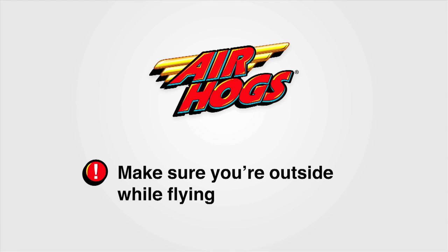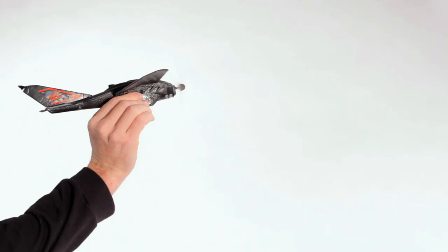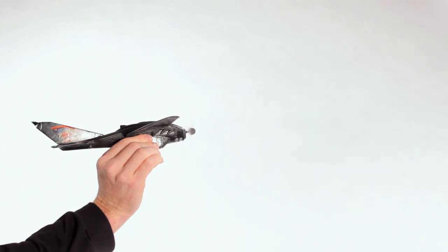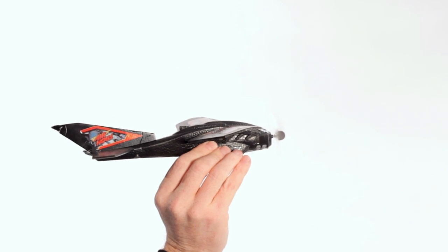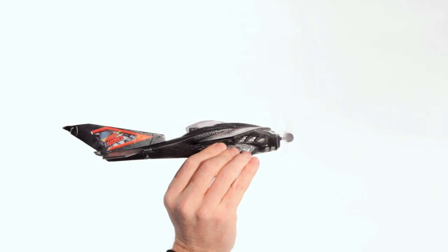Make sure you are outside while flying. To launch, always point it towards the wind and hold it at arm's length. If the wind is strong, hold the plane at less than a 15 degree angle. If the wind is light, launch the plane above a 15 degree angle. Then let it go.